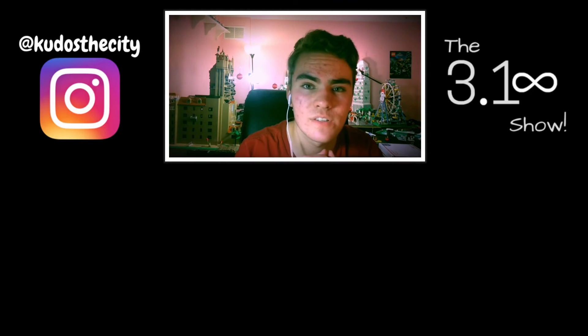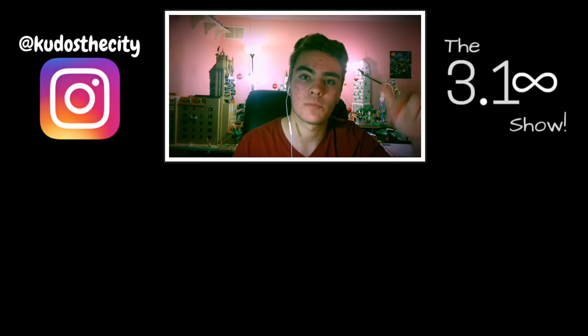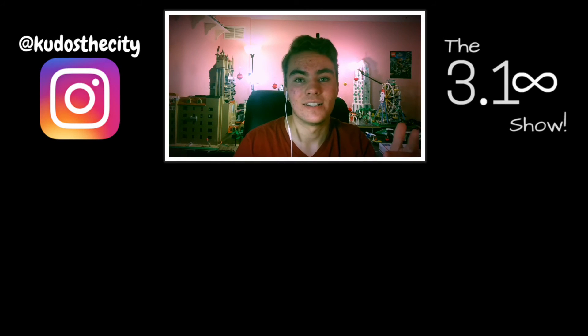I hope you guys enjoyed this video and this look at the Mars Tower. Let me know what you think in the comments below, and I'll see you next Sunday. Bye!